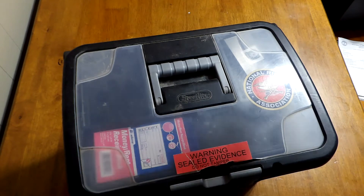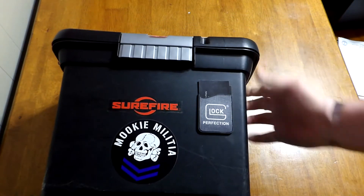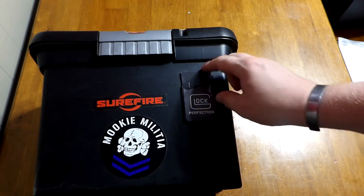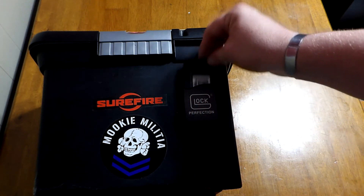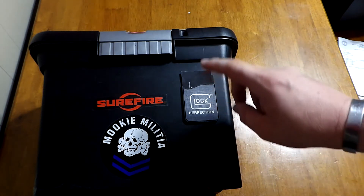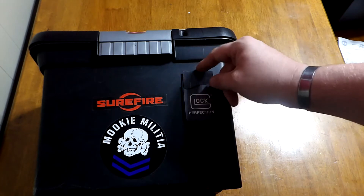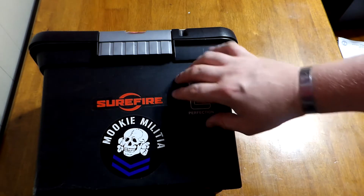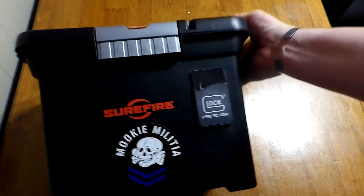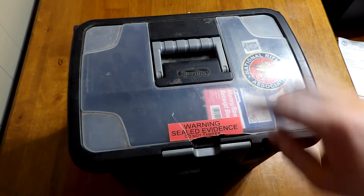I wanted to replace the box, however I didn't want to lose the stickers I've put on there. I also have this business card pouch holder from an NRA show — I'm sure I could find another one, but it's kind of glued on there, and if I take it off it's obviously not going to go back on another box very well. So I didn't want to get rid of the box because of all that stuff on there, but the lid is totally shot.